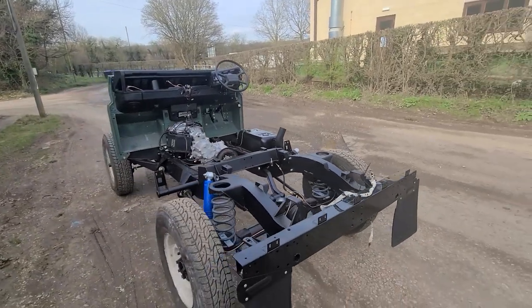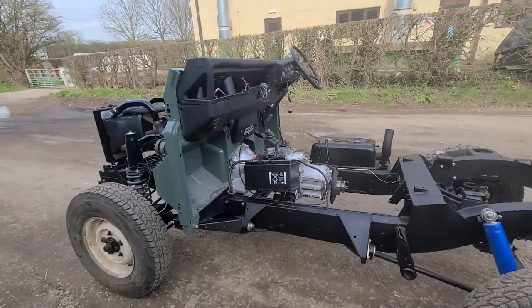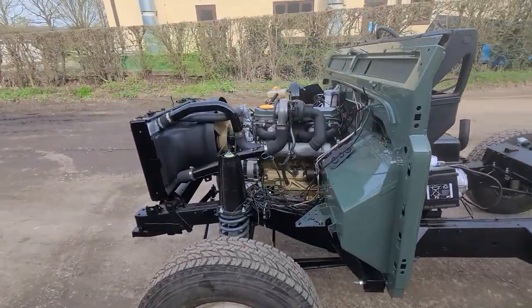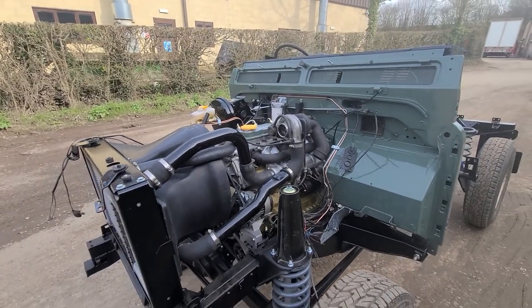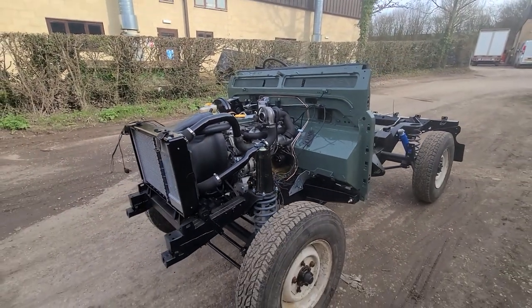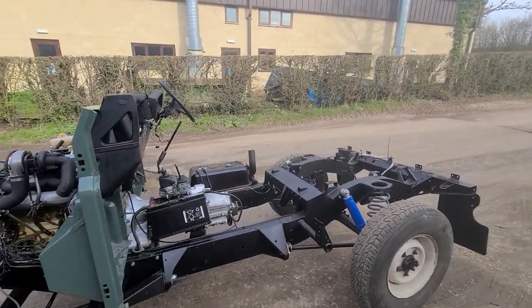This is the stage we get to before we move on to the next stage of body assembly. At this point it has to run and drive under its own steam and stop, and we just do some final finishing touches like making sure it's charging, checking all the components, and then in the next week or so it should be at a point where we can assemble it.